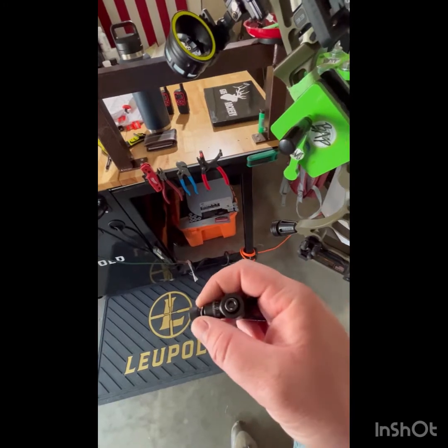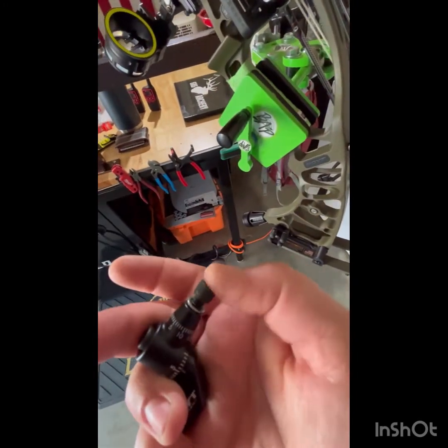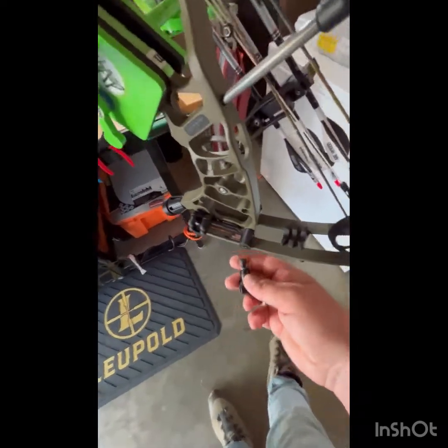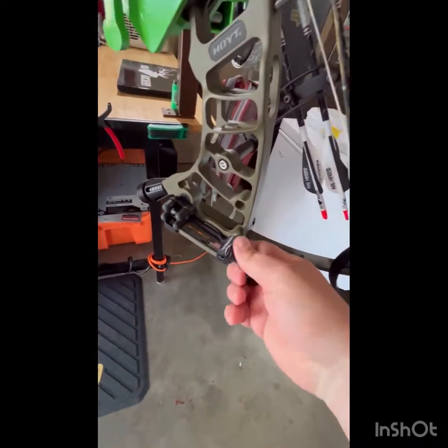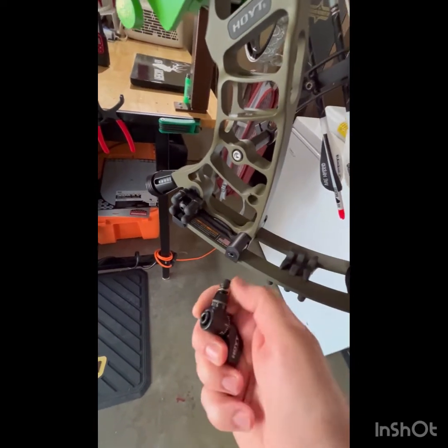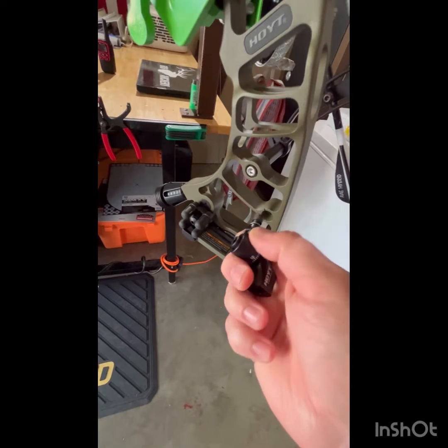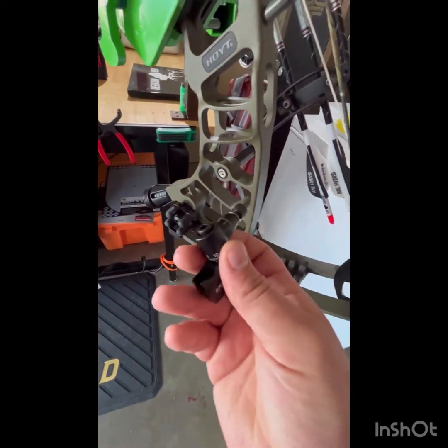One of the nice things about this mount is you can choose which side it comes off the bow. This screw right here you take out and insert it on the riser. They have just a slot for this mount, so you take this screw off, insert it on whichever side you want, and then rotate it and adjust it how you want it to sit.